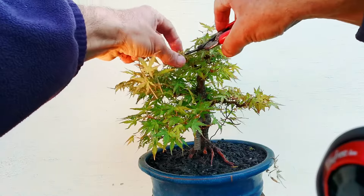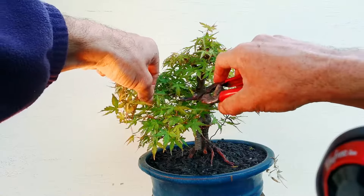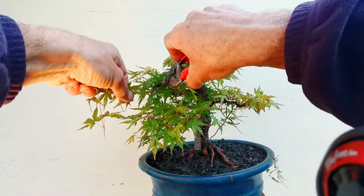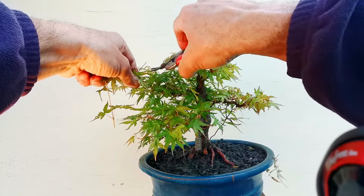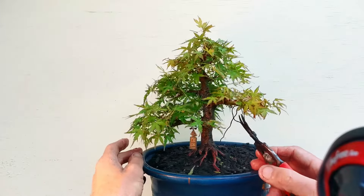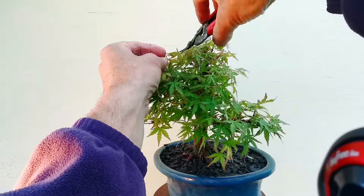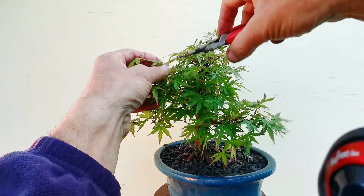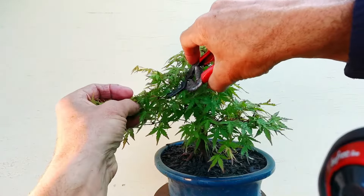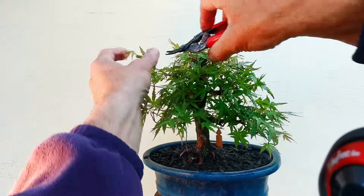I've been pruning these really hard and leaf stripping them and pushing them right back, probably only advancing them like a centimeter a year, to get that trunk nice and tapered and get all that thickness in the trunk. Probably pushing a bit hard really, but that was my loss of growth, not quality of the tree — the quality of the trunk has actually improved.